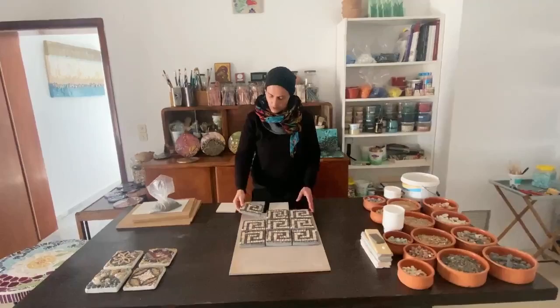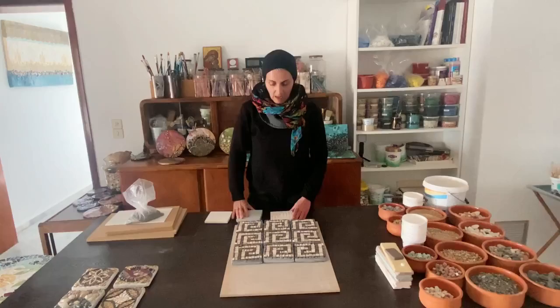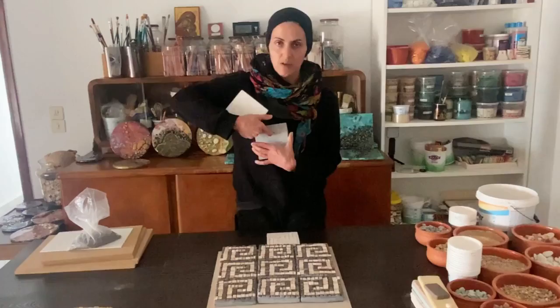That's my next project — ten of those pieces. I have nine now, I lost one. I will show you also how I did those pieces in my previous video. You can also see how I did those cement bases for mosaic — you can use all gray cement or white, it doesn't matter.